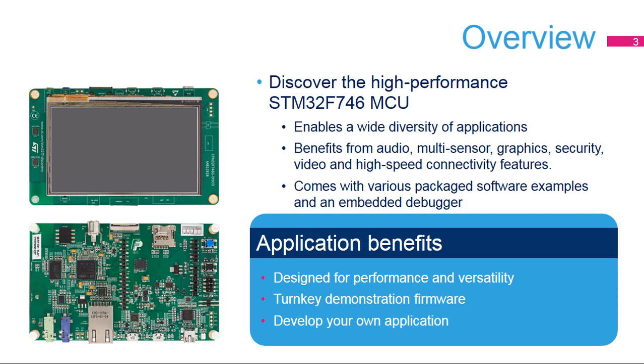This board enables a wide diversity of applications taking benefit from audio, multi-sensory support, graphics, security, video, and high-speed connectivity features. The STM32F746G Disco Board comes with the STM32 Comprehensive Software HAL Library together with various packaged software samples.